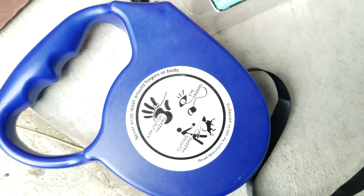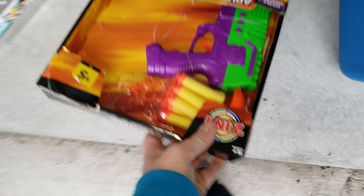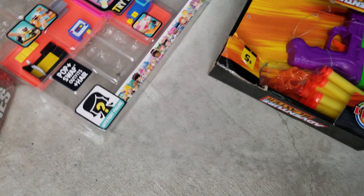Hold on guys. It's broken but we can fix it, I'm sure. Oh no — oh yeah, like a Nerf gun. Sweet, I'll use that.